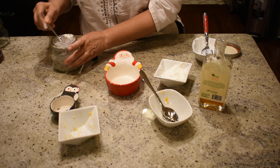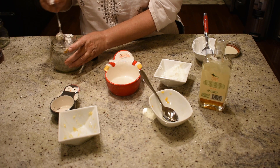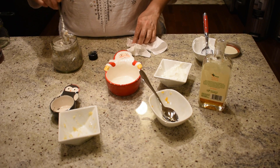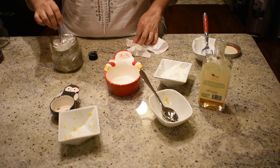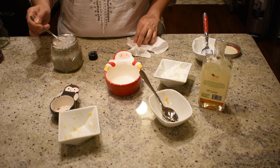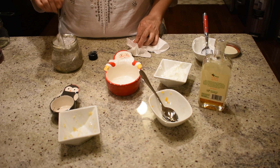Mix everything well and let it sit overnight in the refrigerator. This recipe serves two people — it's going to be a very refreshing orange banana chia pudding. In the morning we'll show you how it looks and let you know how it tastes.